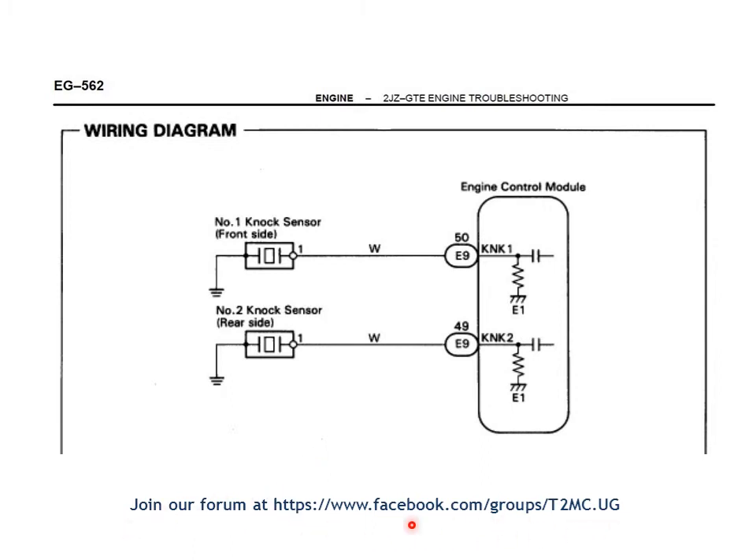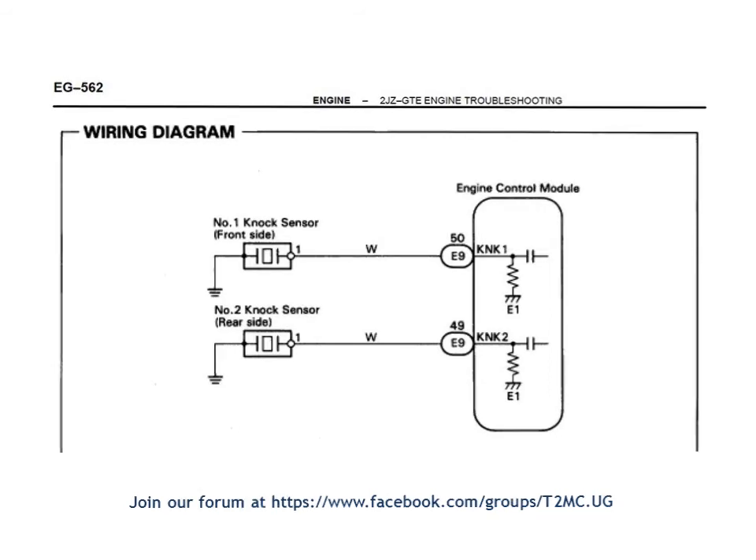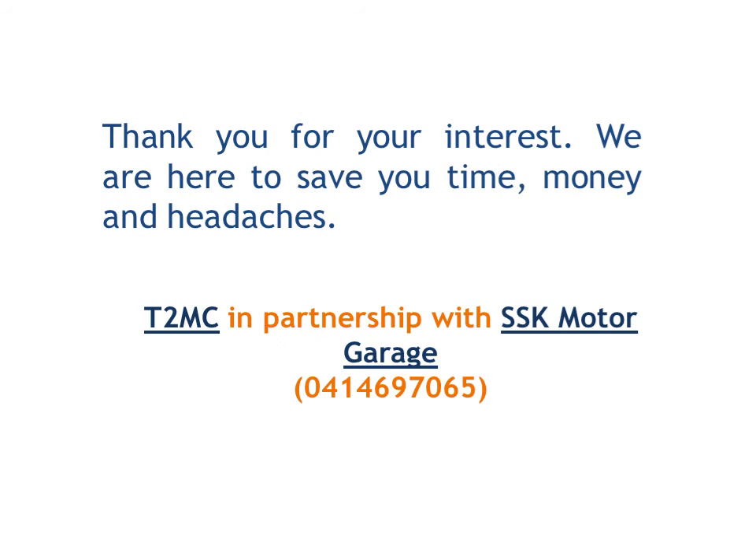Once again, here is the URL to our Facebook group forum — please join if you have any questions, advice for us, or need assistance, for example in acquiring wiring diagrams. Thank you for your interest in our videos and any other products and services we offer. We are here to save you time, money and headaches. You can reach us on the number shown below, or visit us at SSK Motor Garage in Churu Ajara. Thank you for your attention to this video. Bye.